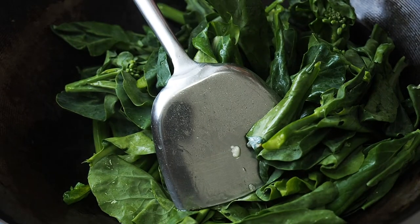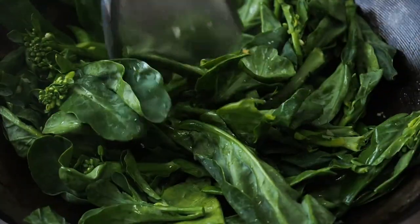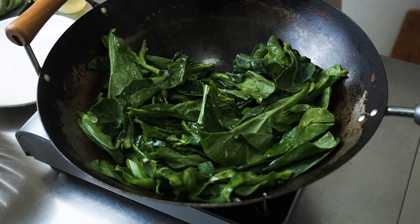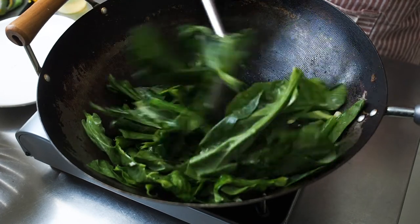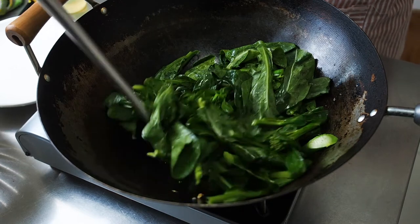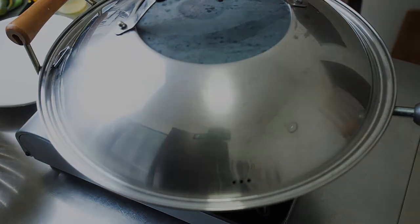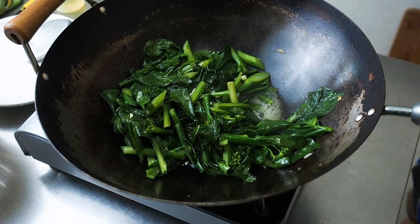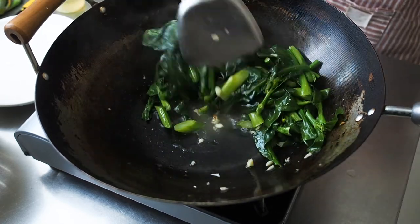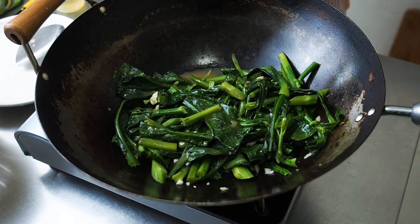Then add in the leaves. Add a splash of water and cover for a minute for the vegetables to soften. Then add in the sauce and stir fry the vegetables till the sauce is slightly thickened.